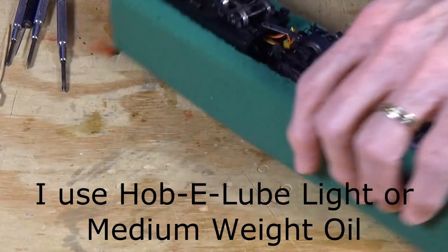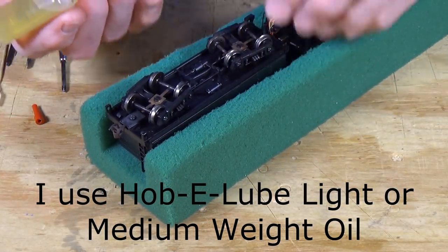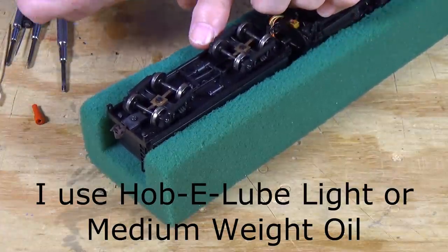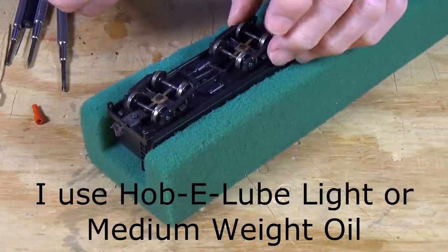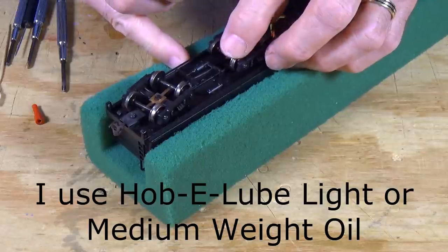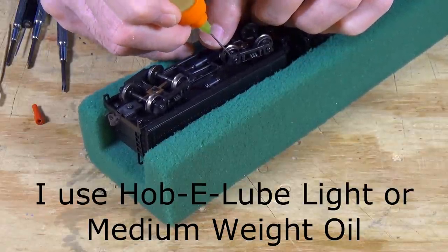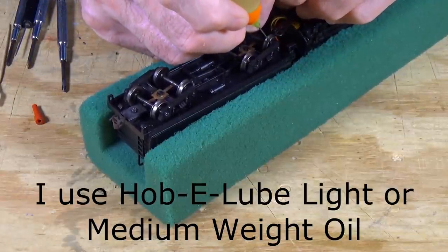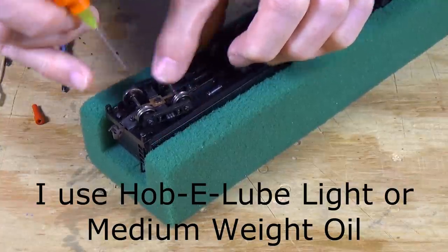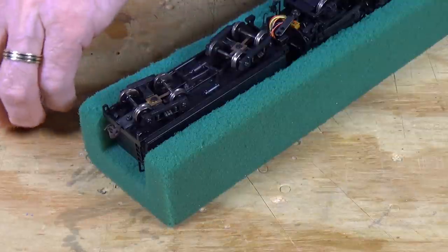Let's go back to the trucks on the tender because they also will get squeaky on you. In this case, these have needle points on the ends of the wheels that go into slots or depressions in the side frames. All you do is put a drop here on each one of these — just slide your needle applicator back in here and give it just a touch on the end of that axle. Do each one in turn, and that will keep it from getting squeaky and keep it rolling nice and free.